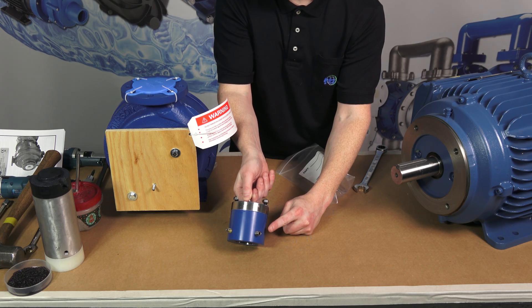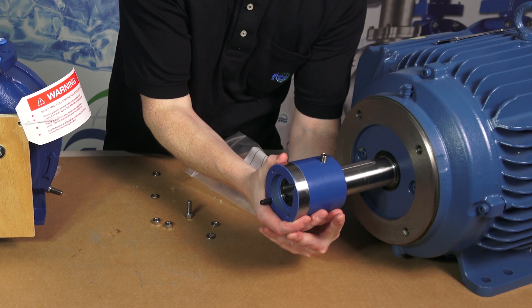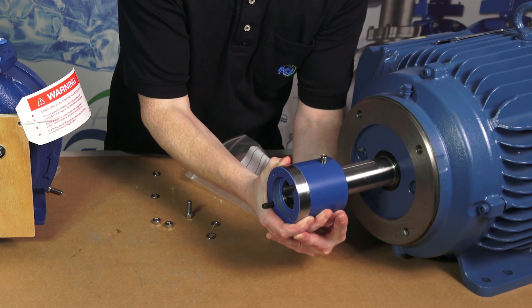Coat the motor shaft with an anti-seize paste. Slide the shaft adapter onto the motor shaft until the end of the shaft is firmly against the retaining ring. The shaft adapter is held to a tight tolerance with the motor shaft.